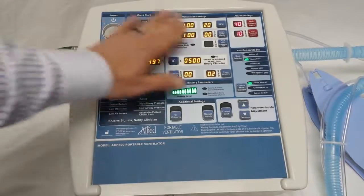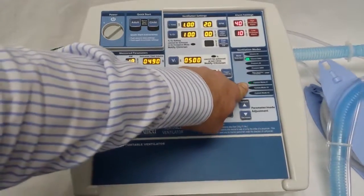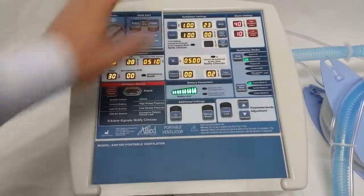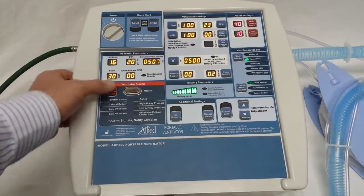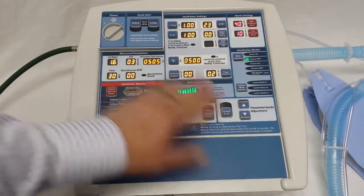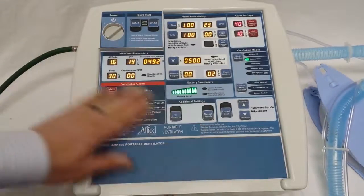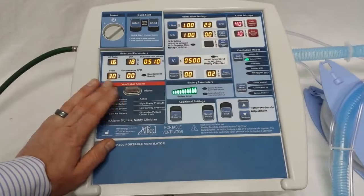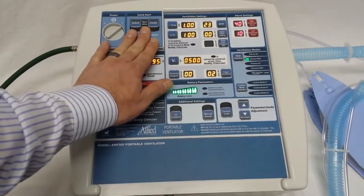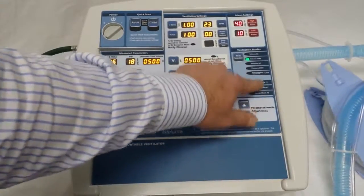So if you ever need to go in and change the protocol, it's a very simple process. One other thing to note: if you ever accidentally enter a pre-saved setting and happen to change something but realize you did it in error, all you need to do is hit the alarm silence. It's a reset button, so it'll cancel you out of whatever programming mode you've entered, either on purpose or accidentally, and take you back to whatever the previously saved mode was. That covers how to overwrite or update your Quick Start Adult and Child protocols, and how to update your custom mode selections — custom modes 1, 2, and 3.